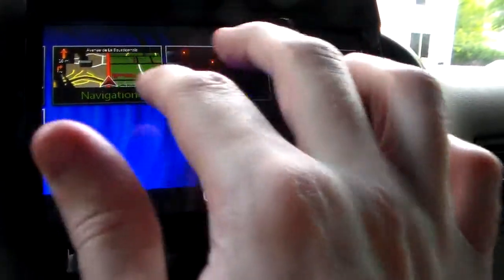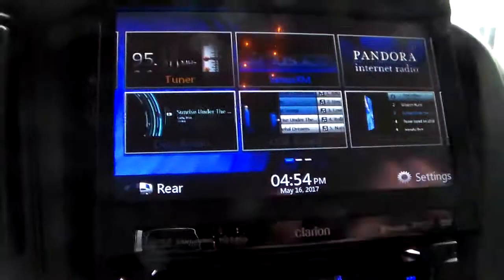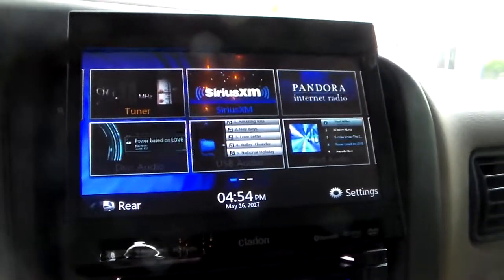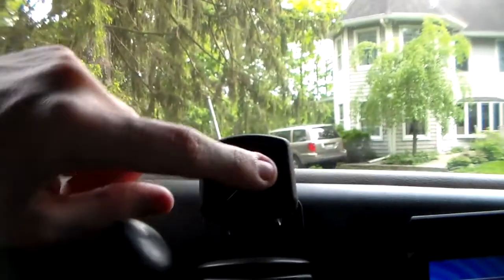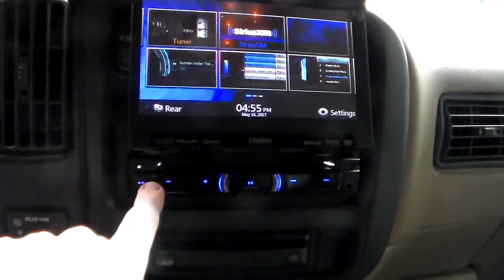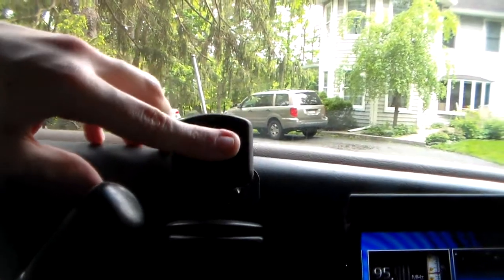This also has Bluetooth so you can hook up your iPhone to it. If you put in a disk, everything's just going to go up and you'll be able to play your DVD and watch your movie while driving. This right here is a magnet that you can use to hook up your cell phone — it's like a GPS mount for your phone.